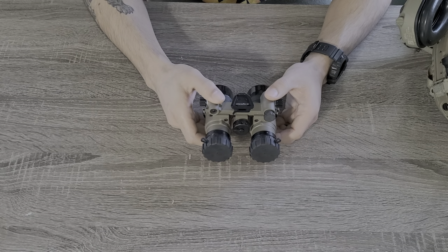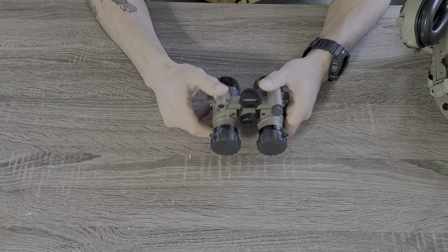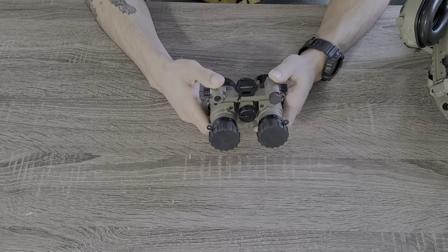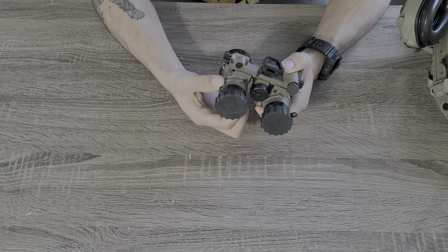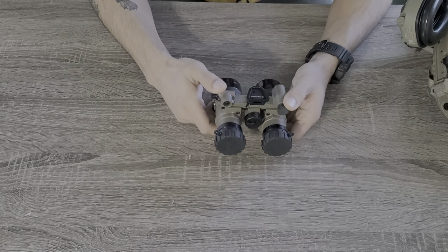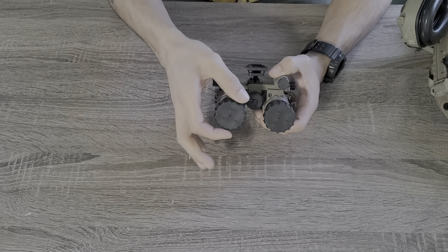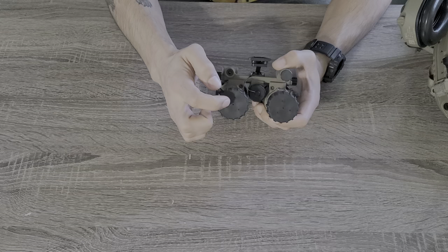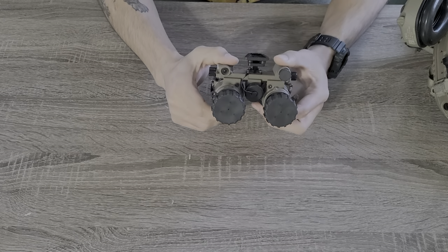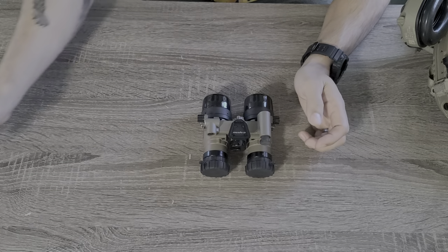What this video is about is the different iris light adjustment capabilities out there for night vision. We already have day caps on here now — day caps work great, they're the original option, and there are ways to rig them on so they don't fall off. But these don't allow for adjustment of light coming in and out of the tube; it's set with one small pinhole.